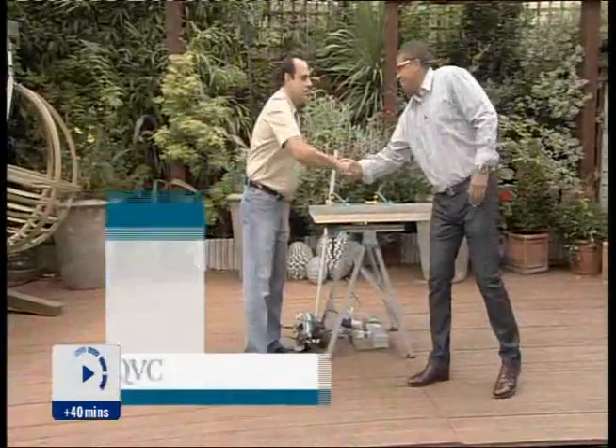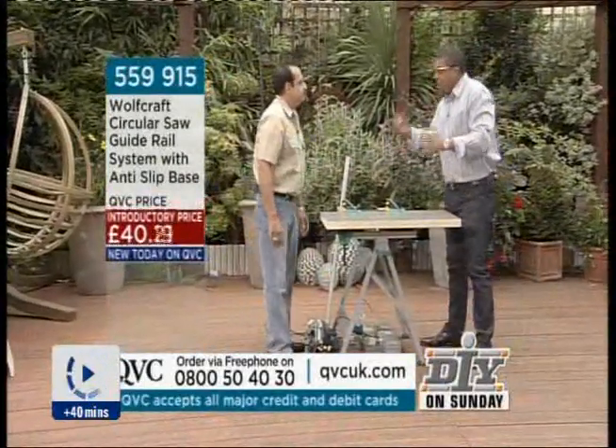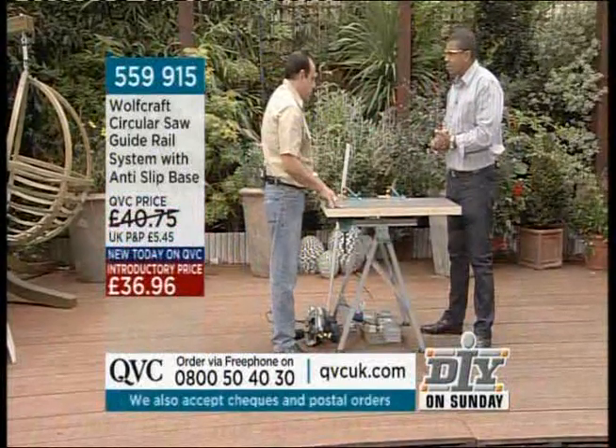Ben's joining us again. How are you mate? Hello Julian, nice to see you again. Expert now on telly, you've done it lots of times. Yeah, we're getting there. Are you coming from a do-it-yourself background? Yeah, my professional background isn't DIY as such, but I like to mess about in the house and hopefully that will reflect — most other people are the same. We're not professionals, we're DIY enthusiasts.